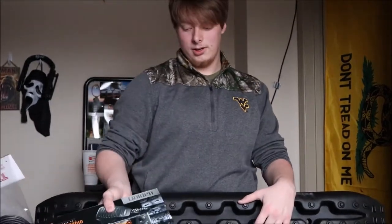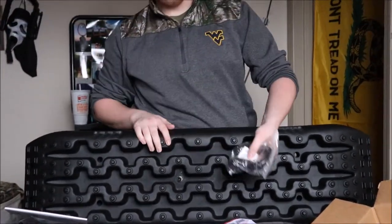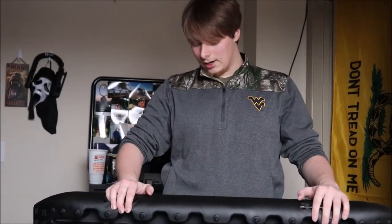So that's all the stuff we've gotten for the Escape: a CB radio, a new D-ring hitch — which I'm excited to install because it's going to look so much better than the two-inch receiver — and the Expo traction boards. In the coming video I'll show how to install most of it. Thanks for watching — like, comment, and subscribe.